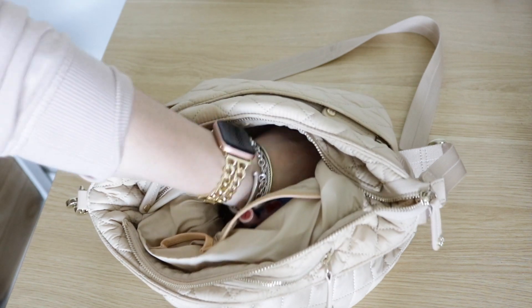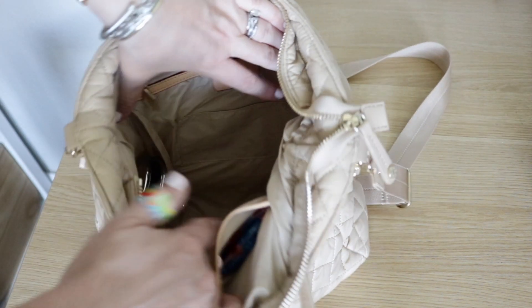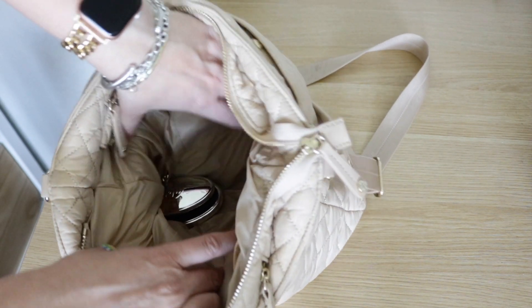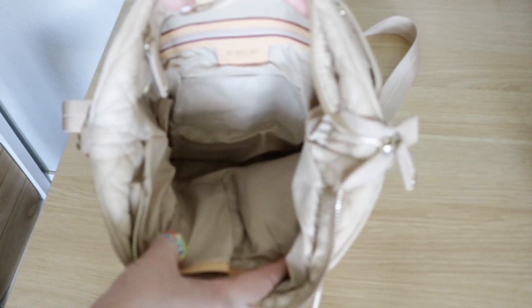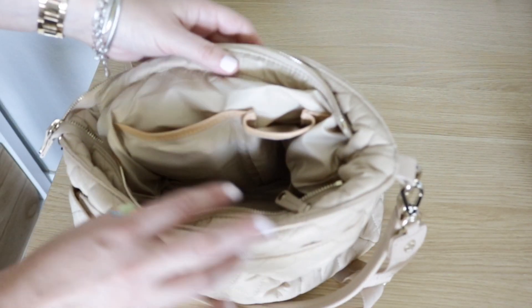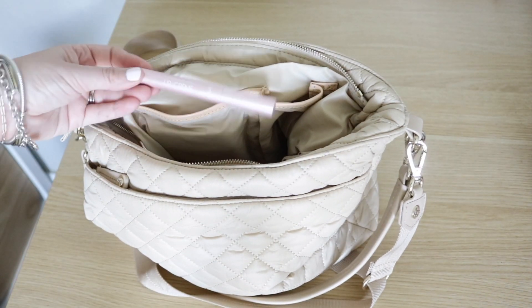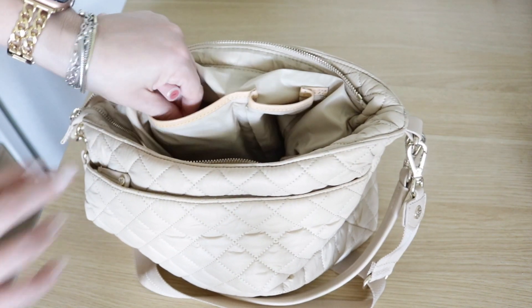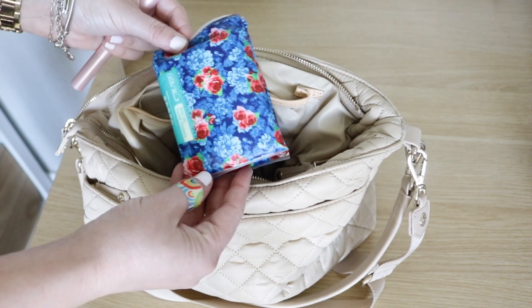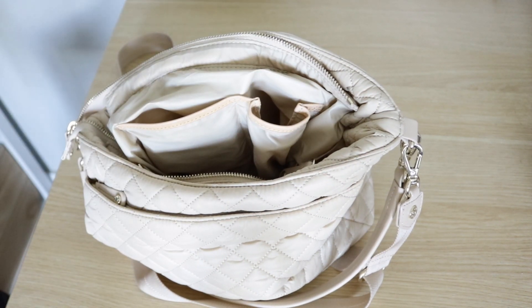I also randomly have my husband's key fob — okay, that's not good. But that is what I had in the main section, along with a hairbrush. You do have these two leather trimmed pockets on the inside. In this pocket I have a lip product from Tarte, and also the cutest package of Kleenex you'll ever see. I don't have anything in that smaller pocket. So that is what I have packed up there.